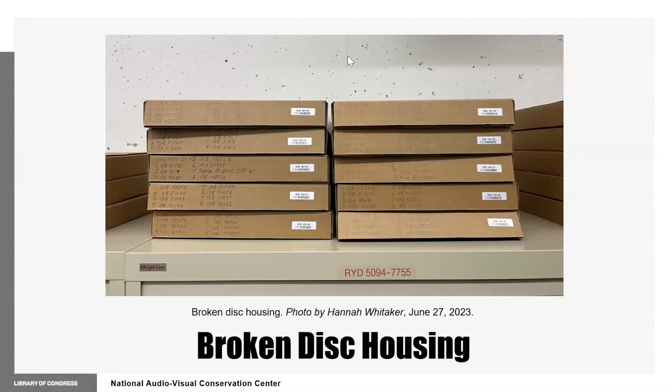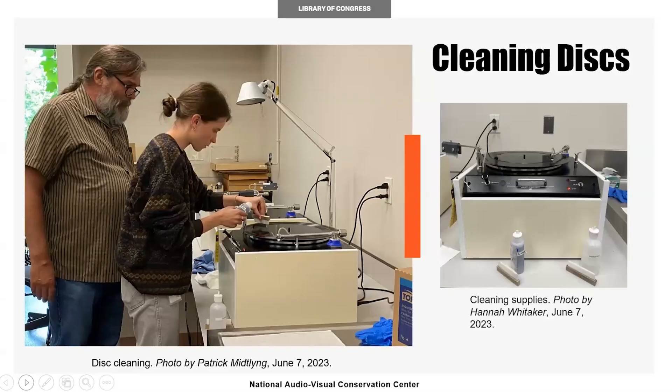An audio technician will inventory broken discs in a separate database specifically for damaged discs. Next, an audio engineer will assess what work can and must be done. Discs that display manageable levels of damage, such as exudation, may be cleaned in the audio lab. To clean a disc, audio engineers place it on a modified turntable called a monk's machine and apply a 1% solution of ammonia using a soft brush. The disc is then rinsed with deionized water before it's placed on a drying rack. Finally, it's ready to be digitized.